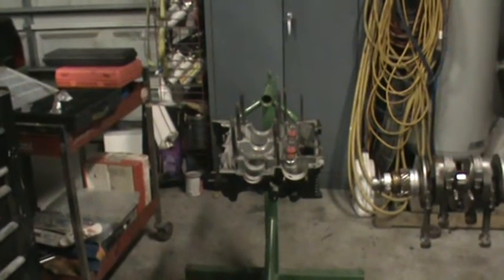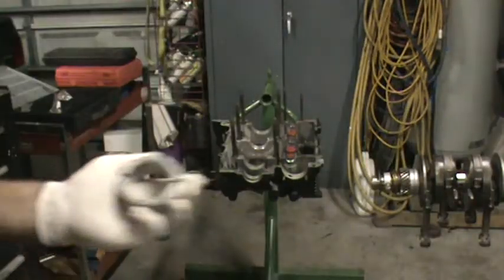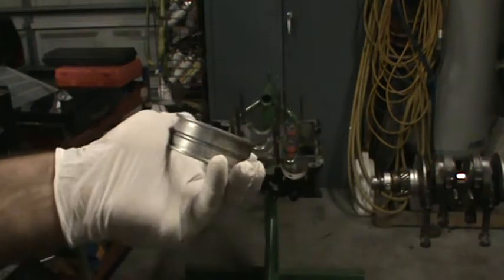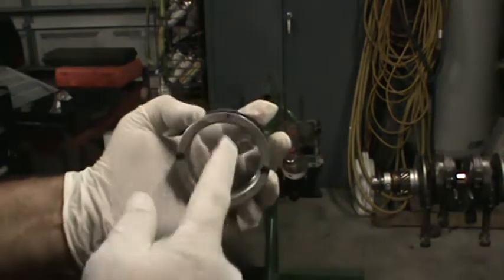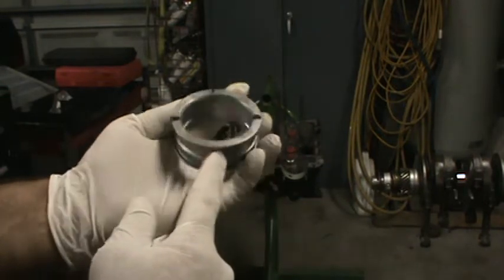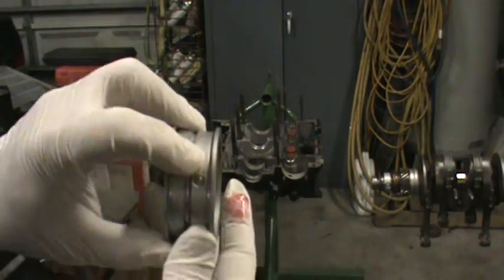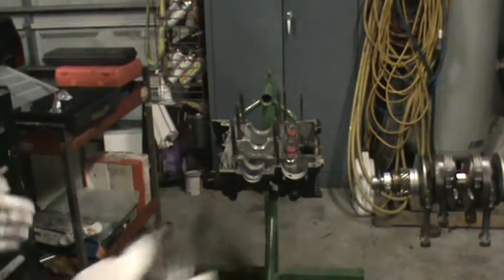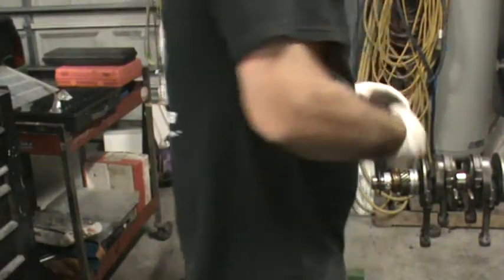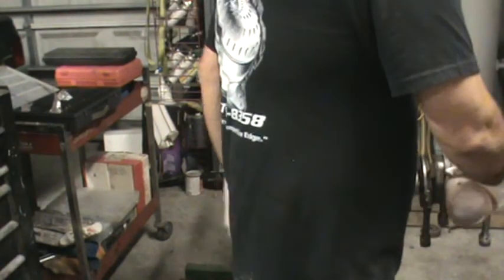Center bearings are installed, dowel pins are in. We have our rear bearing here — I've been through this on the last video. My bearing is marked: here's our dowel pin location on the bottom, and I have them marked on the top to let me know the dowel pin is directly under that line. These two marks are the centerline of the case, so it just helps locate the bearing. This dowel pin always goes towards the back of the case — the flywheel side. We'll set our bearing there and put a little oil on that journal.